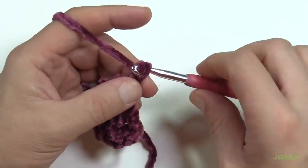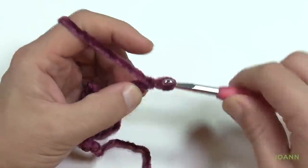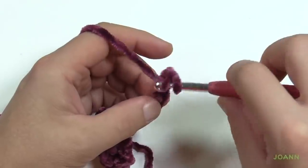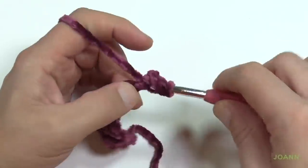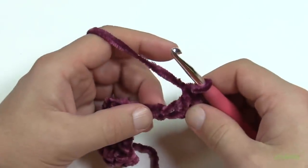Let's do the secret again: chain 1, 2, 3, pinch, 4, 5, 6. The first one where I'm pinching is going to be the first double crochet, so just slide your thumb out of the way and do a double crochet into that one. Now the next one is going to be a popcorn.